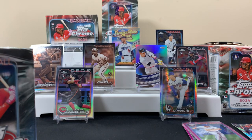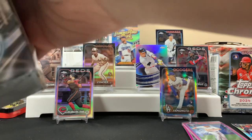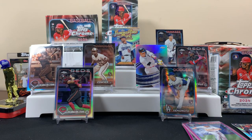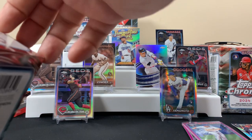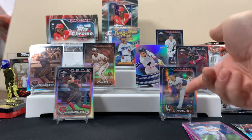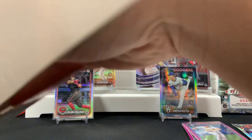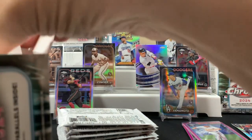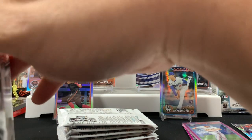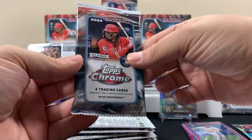Blaster three! That box wasn't bad because we got the Judge base which is possibly twenty bucks - that's like half the box back right there. And then between the De La Cruz base and the Yamamoto refractor, you may have gotten most of your money back. So that one wasn't bad - first one was bleh. Let's see how we do on box three.